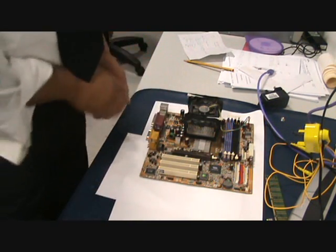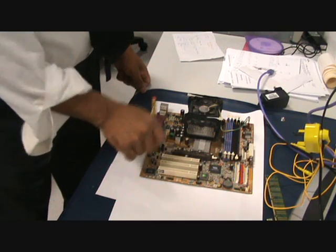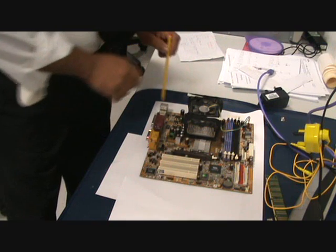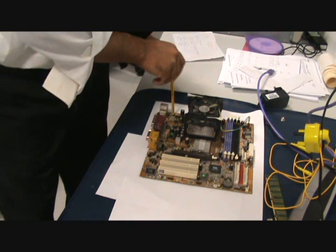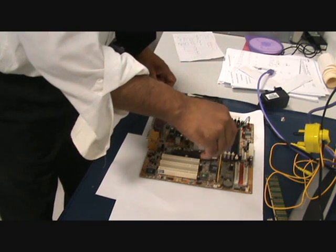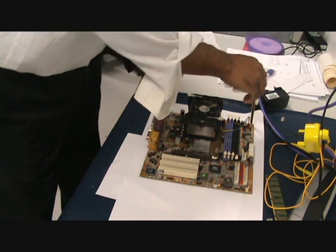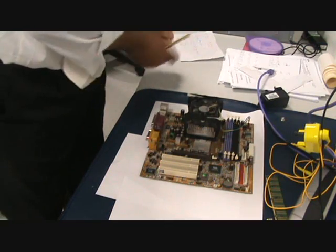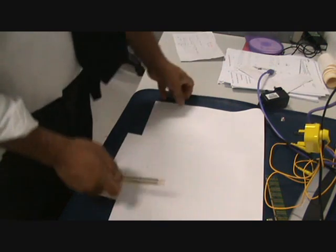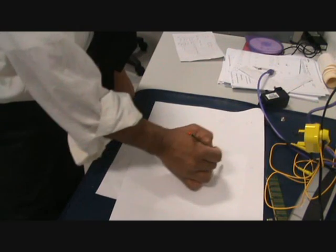Here's the motherboard. What I normally like to do is put out a piece of paper — like an A3 — and mark out the hole positions where you're going to put the screws through. The hole positions are here, here, here, here, here, and here.